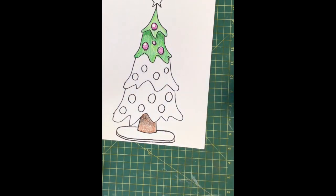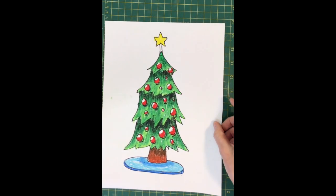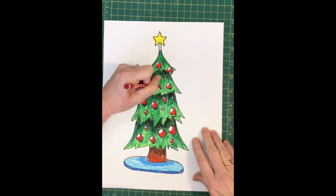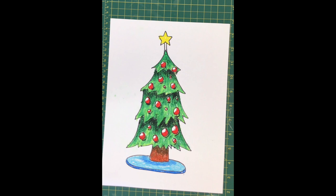When you get done, your tree could look something like this! I missed a bulb — I'm gonna grab my red crayon and fix that. There we go! There is your draw along Christmas tree, boys and girls. I hope you enjoyed drawing along with me making this fabulous Christmas tree. I hope you have a great day — thank you for showing up and participating with me in virtual art class!